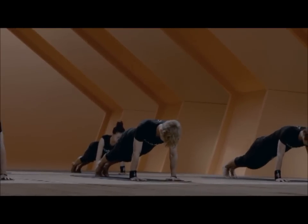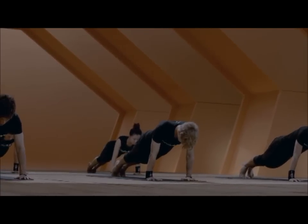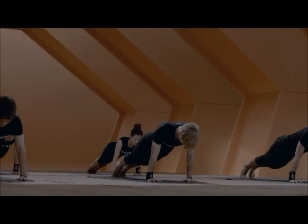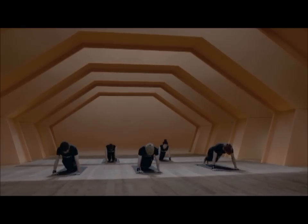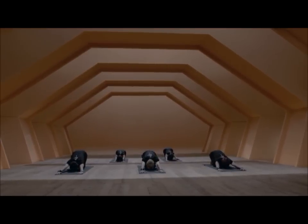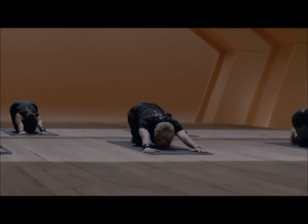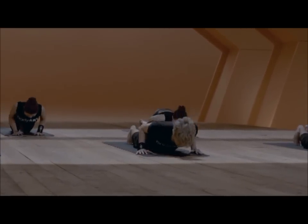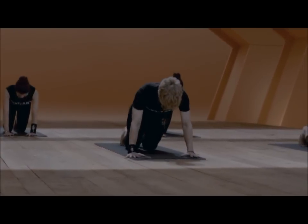Keep your thighs strong during the exercise and make sure the hips stay in the same height — they will not move up and down. Keep your neck straight and your lower core strong. We will take the knees down and push back towards the heels.